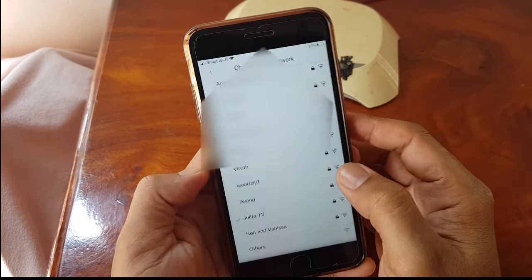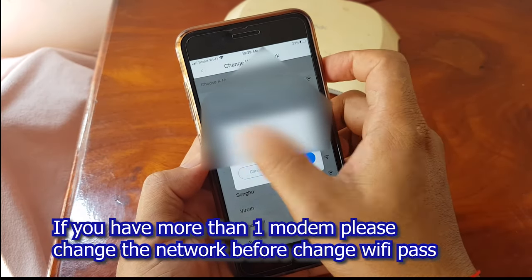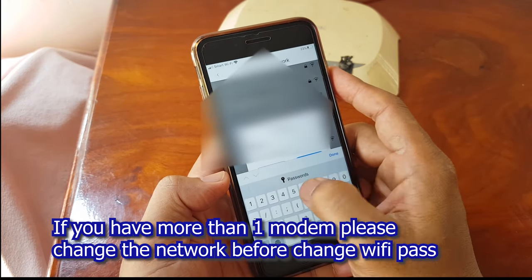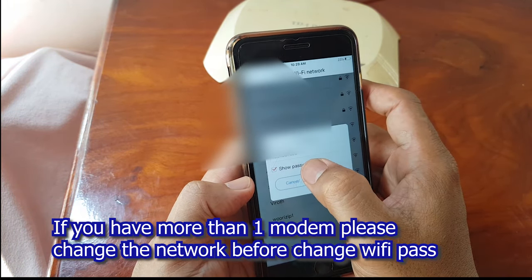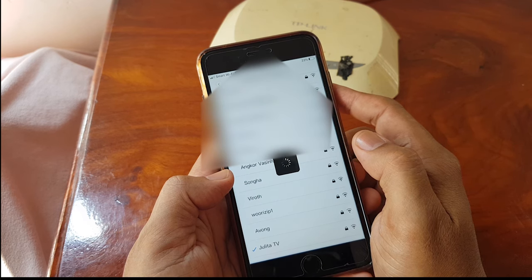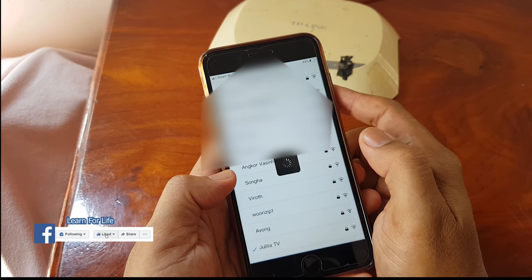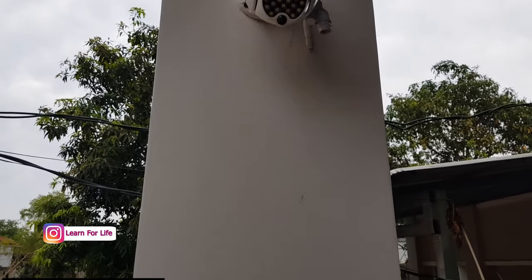If you are aware that you're going to change the Wi-Fi modem password at your home, you have to swap to another nearby Wi-Fi access point, and you can change it back after. This is the process — we just go into the app settings and look for the Wi-Fi network setting and change it. But in case you don't know and the Wi-Fi has already changed, the result will be the device going offline.